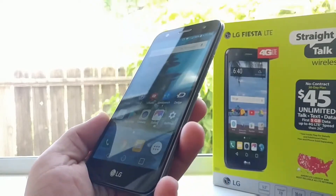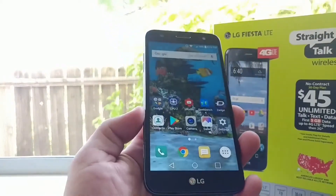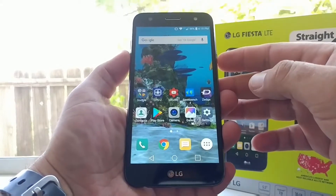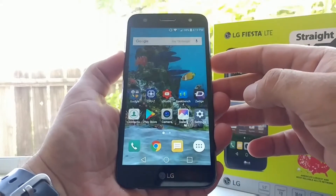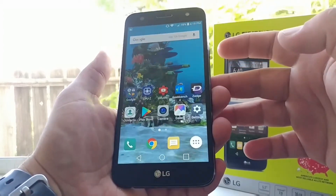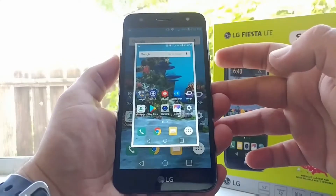What you want to do is locate the power button, which is on the right-hand side of the device, and the volume down button, which is on the left-hand side. You basically just want to press them both at the same time, just like so, and the screenshot has been captured. So just remember: volume down and power button at the same time.